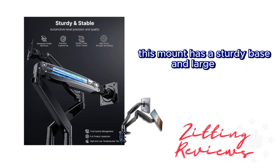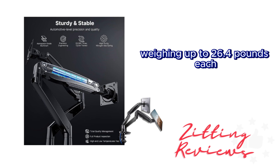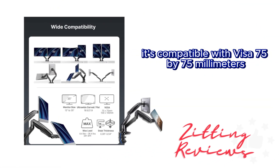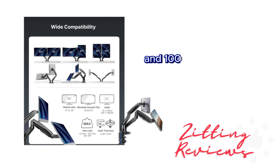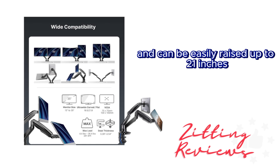This isn't your average monitor mount, guys. This mount has a sturdy base and large arms, offering increased stability for even the heaviest monitors, weighing up to 26.4 pounds each. It's compatible with VESA 75x75 millimeters and 100x100 millimeters. The arms extend up to 25.6 inches and can be easily raised up to 21 inches.